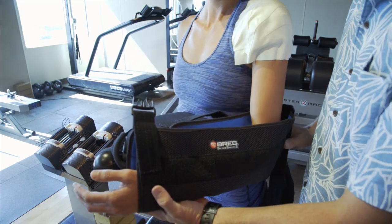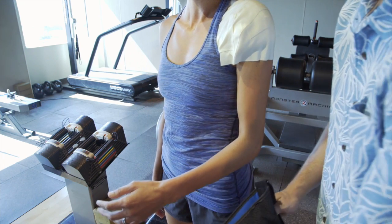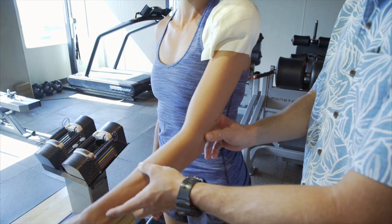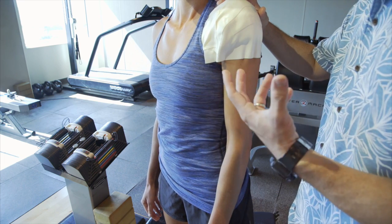Bring it back this way and the entire brace will come out. Slide your arm out and you can let your arm hang down. Now it's important — for things like rotator cuff repairs — not to lift your elbow away from your body or forward. I don't want your rotator cuff firing because it's going to overpower the sutures.